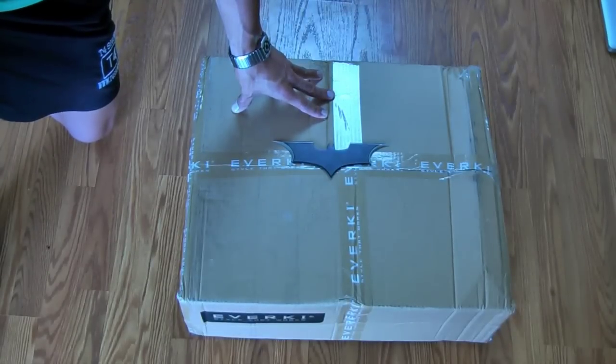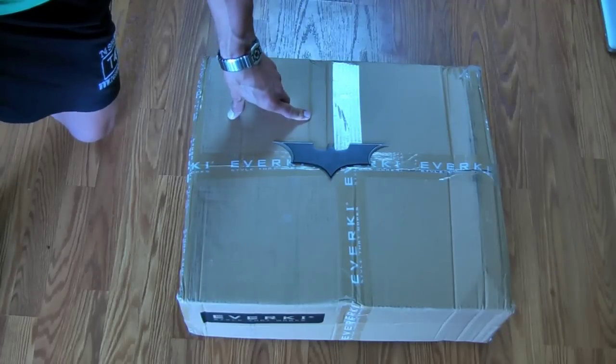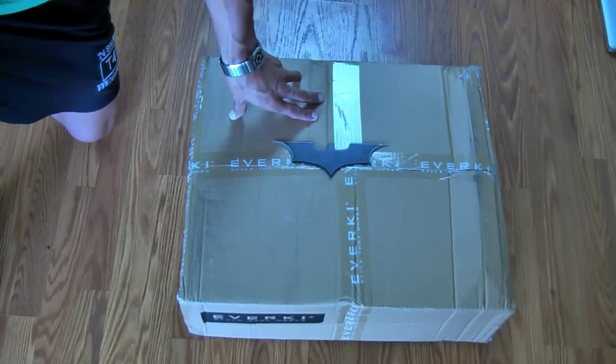Hey everyone, welcome to the T4 Show. My name is Michael Manna, and today we're going to unbox a very large backpack. This is the Everkey 18-inch Beacon Backpack, and it has a gaming console sleeve inside of it.